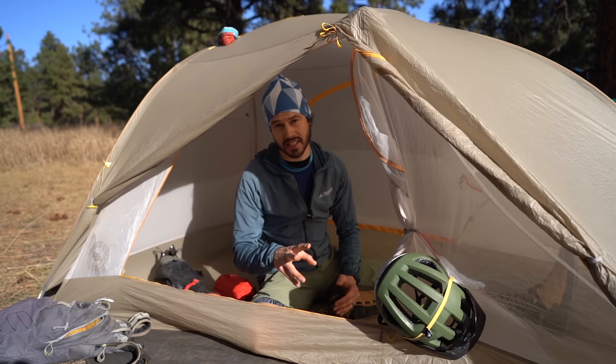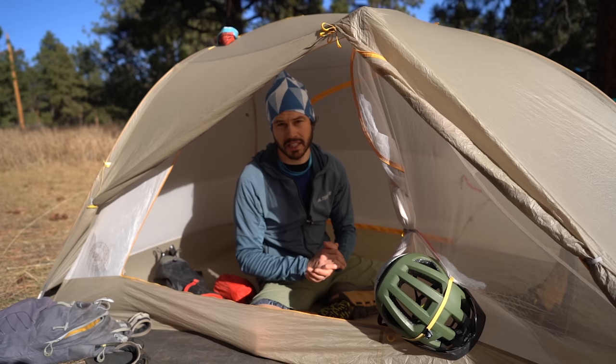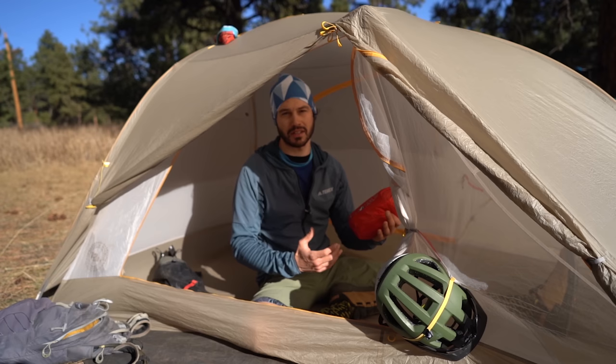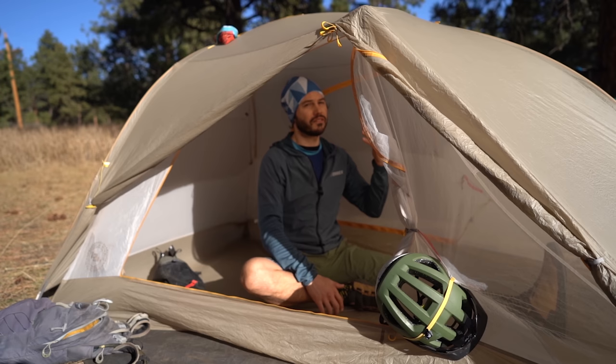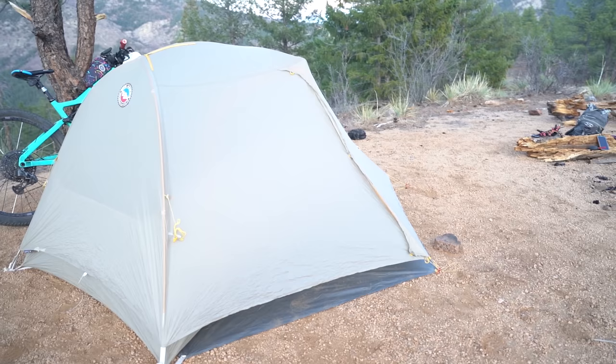The Big Agnes Tigerwall Ultralight Bikepack comes in two sizes: a two-person tent and a three-person tent. I tested out the two-person tent. I am 5'10", and basically when I'm sitting up in the tent on my sleeping pad, I don't really have any issues when I'm in the middle. The moment I go over to the side, there is more likelihood for me to rub up against the side because of the way it tapers down. But when I'm right in the middle, I definitely don't have any issues.